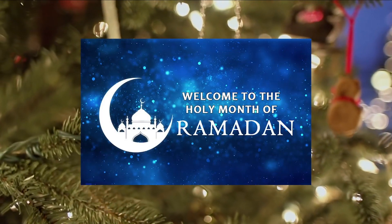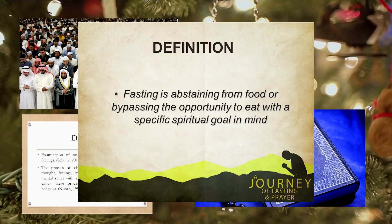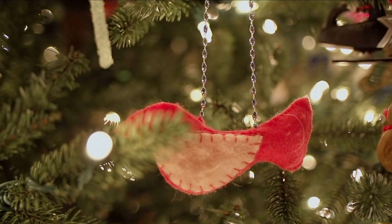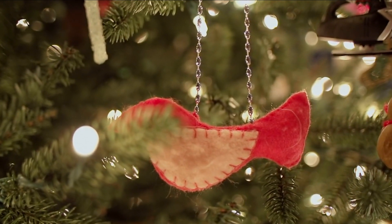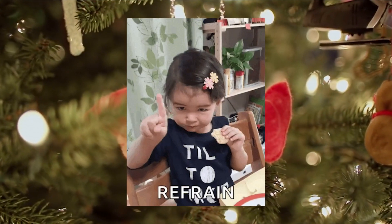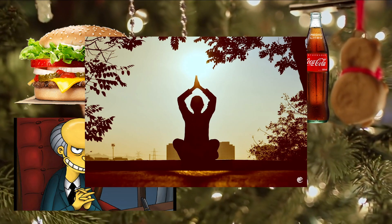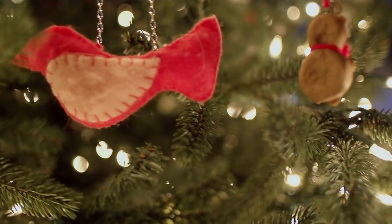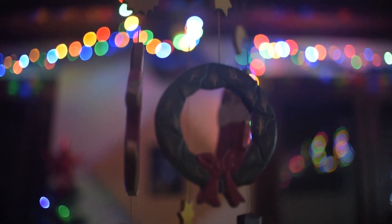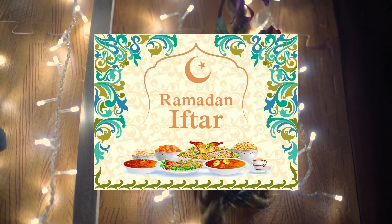And last but certainly not least, we have Ramadan. Ramadan is a holy month dedicated to prayer, Quran recitation, introspection, and fasting during the sunlight hours. But the Arabic word for fasting, soam, doesn't only refer to abstaining from food or drink. It translates literally to 'refrain' and encompasses abstinence from food, drink, and all evil thoughts and deeds in the interest of self-purification. Muslims observing the holy month break the daily fast with an evening meal called iftar, often beginning with a few sips of water or something sweet, like an odd number of dates.